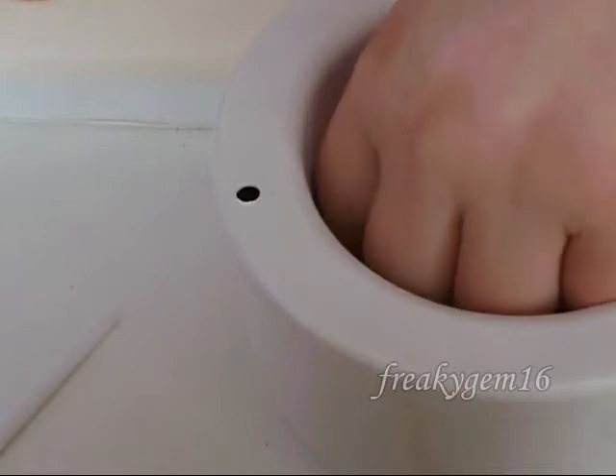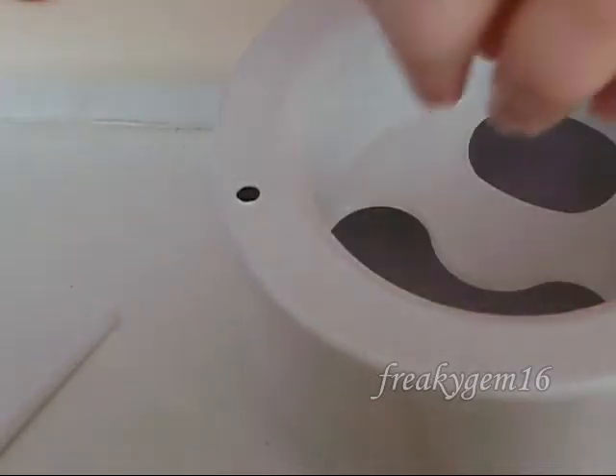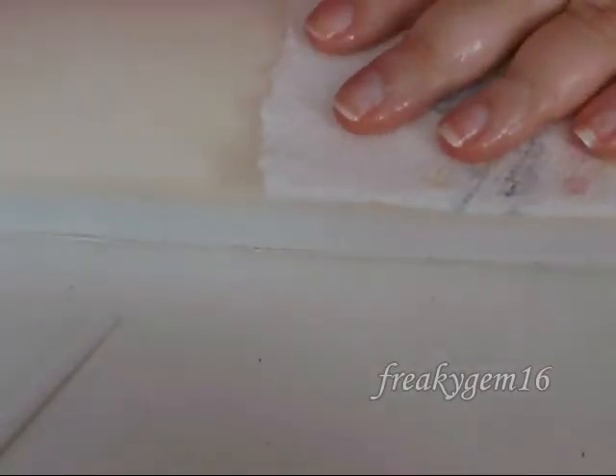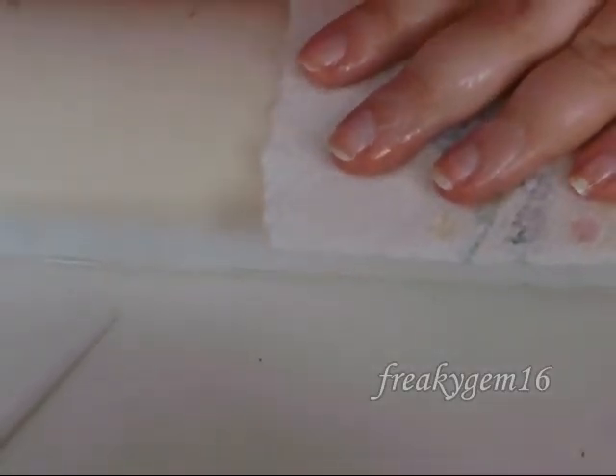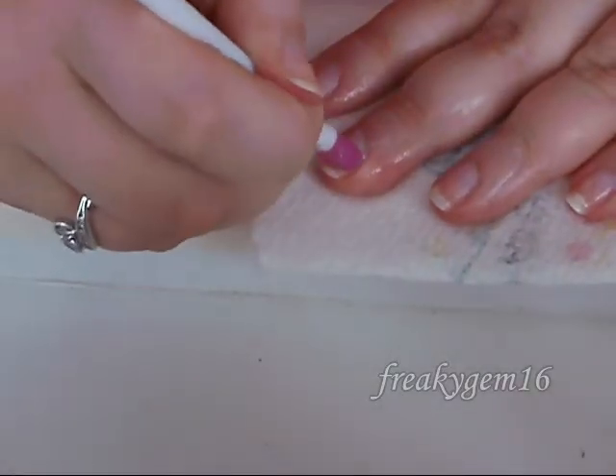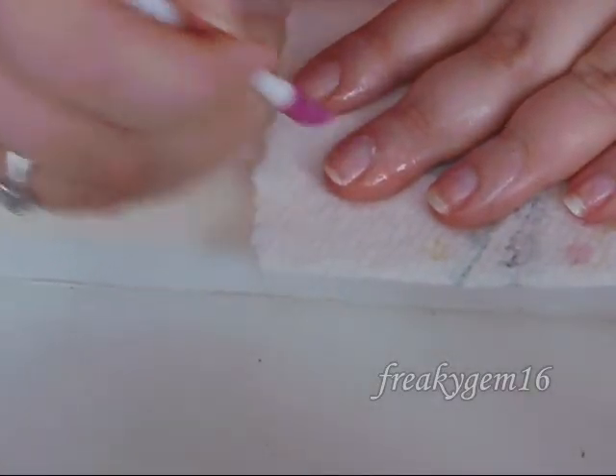Once your hands have been soaking for a minute or so, remove them from the bowl, shake the excess off, and place your hand onto a piece of kitchen roll. Your hands will still be wet — that's no problem at all. Then, going back with the cuticle pusher, push the cuticles back again.